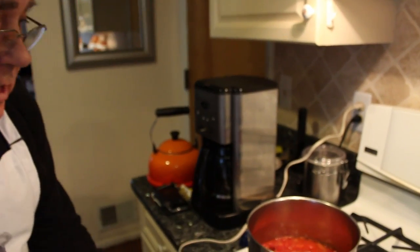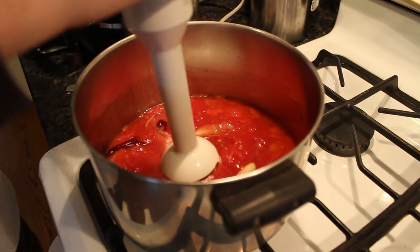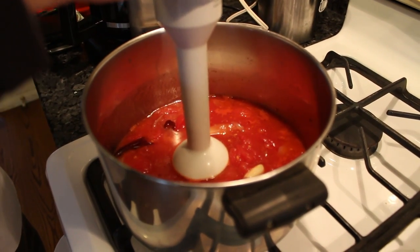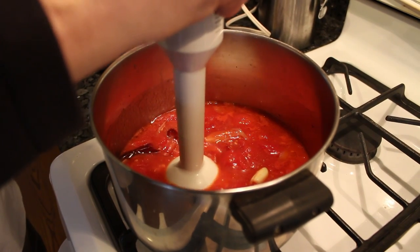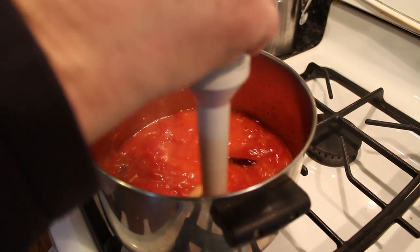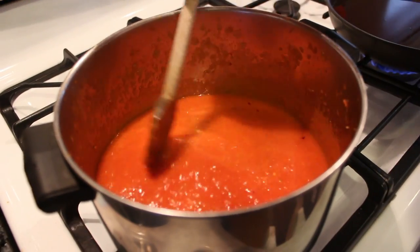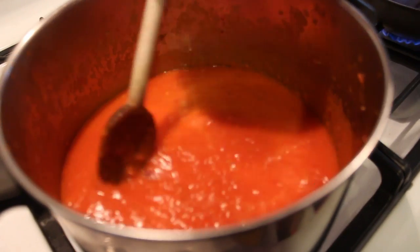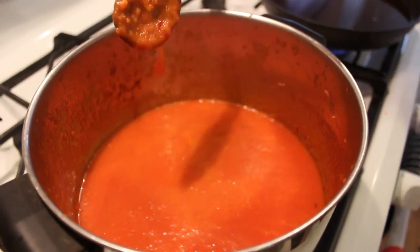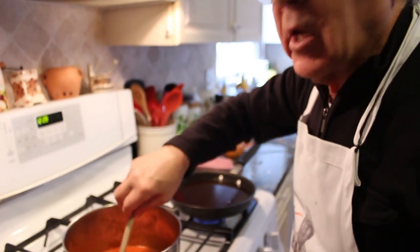Now the marinara sauce — what I do, I want to chop it with this to make it nice like a cream. Now you see a nice look. Nice and creamy, like this, when you dip the calamari. It's really, really good. It's a little hot sauce.